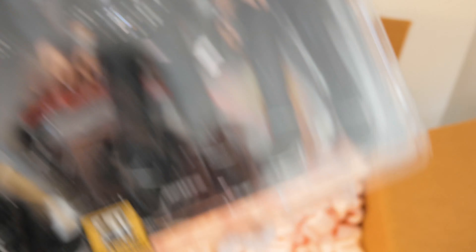This is the limited edition figures by Figures Toy Company. This actual set — let's see if I can get it to focus here — it's number 71 out of 100 sets.